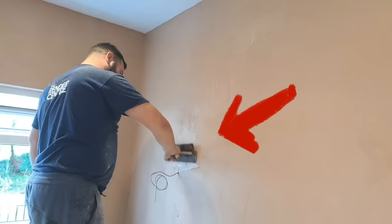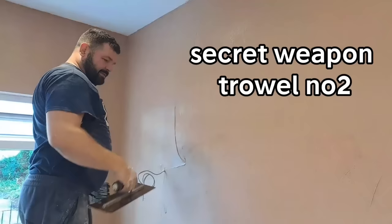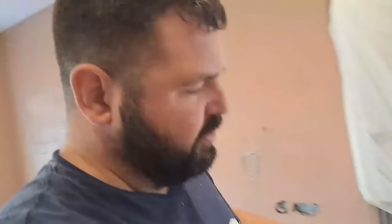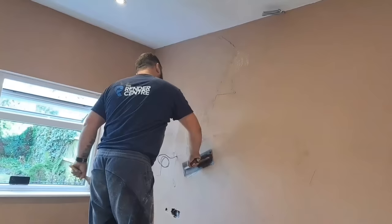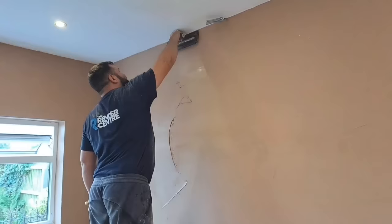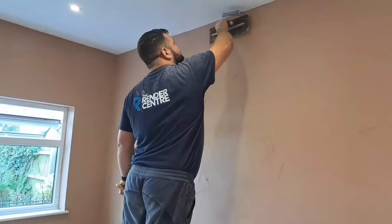Anyone with a keen eye might have noticed I've swapped trowels - this one's slightly wider, still 14 inch carbon steel. I was messing around in the workshop before we went to Switzerland, cleaning up a few old trowels, and I thought it's been a few years since this one's been out, so I'll give it a little run for its money.